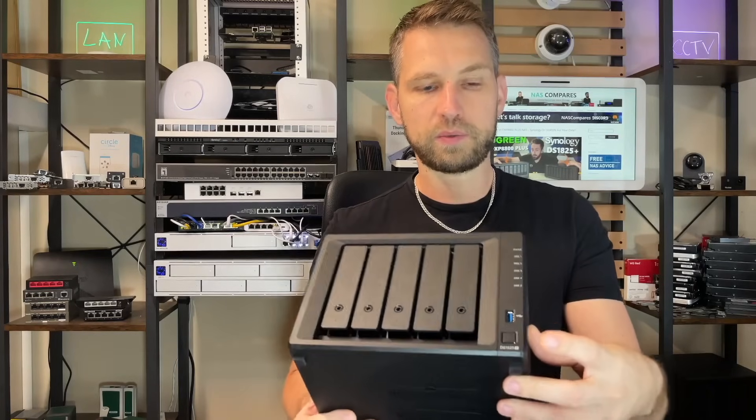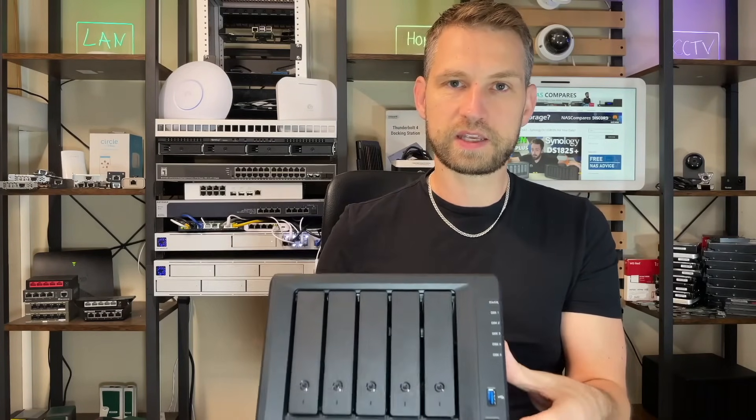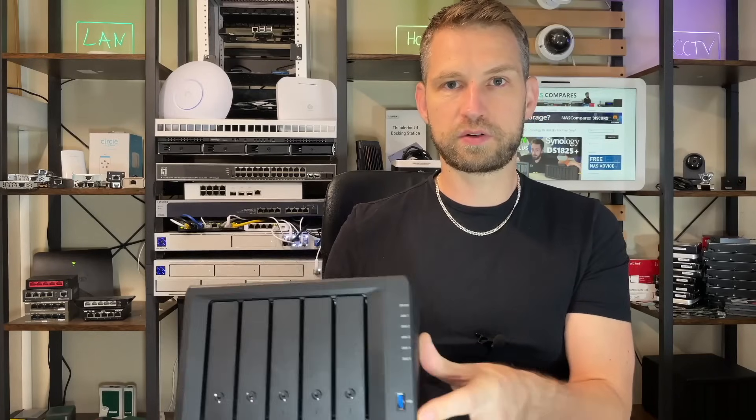We'll also test how quickly we can boot this NAS and shut it down. We will set up RAID 5, RAID 10, and RAID 6, and I'll show you how fast it takes to rebuild RAID 5 and which RAID is the fastest for data transfers. We'll also check how fast the USB port is, transfer data through USB to an external NVMe, test how fast we can transfer a one gigabyte file remotely using Synology Quick Connect, and finish with transcoding tests — including 4K video using the built-in Photos app and Plex.